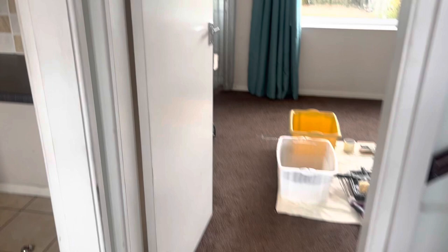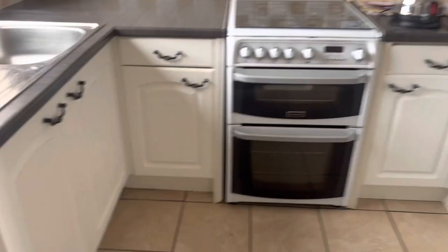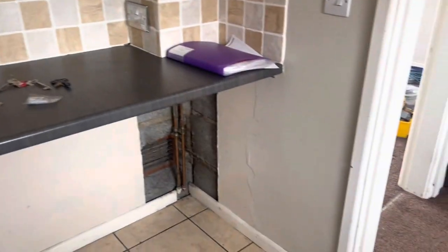First of all, let's take a bit of a tour around so you can see what we're dealing with. As we come through the front door here, just on the left-hand side, first of all, we've got the kitchen. These units look pretty decent — it doesn't look a bad kitchen at all, actually. With a bit of a clean up, it should be pretty good to go. Now there are quite a few rough edges around this property that are going to need a bit of attention.